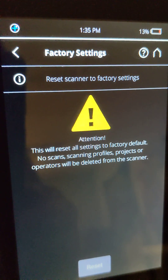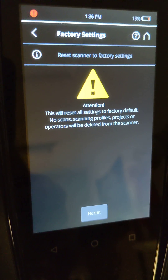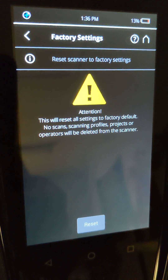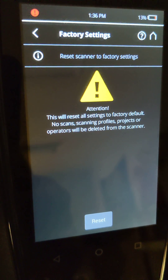It will give us the option at this point to reset the scanner to factory settings. Obviously once this is done, anything that has been recorded on the scanner already is going to be lost. So if you've got specific settings set up for working in the field, they're going to be erased.